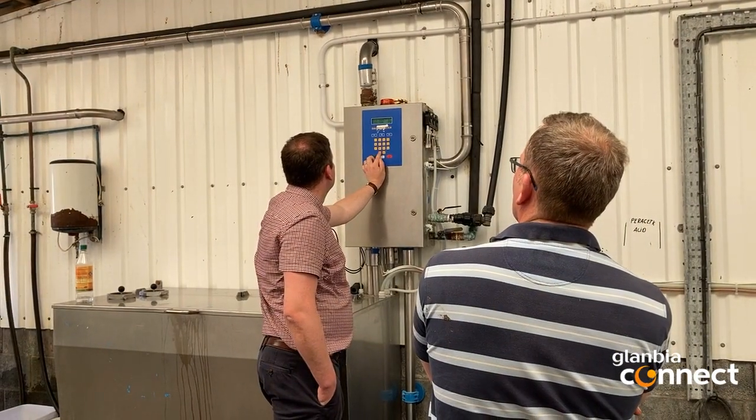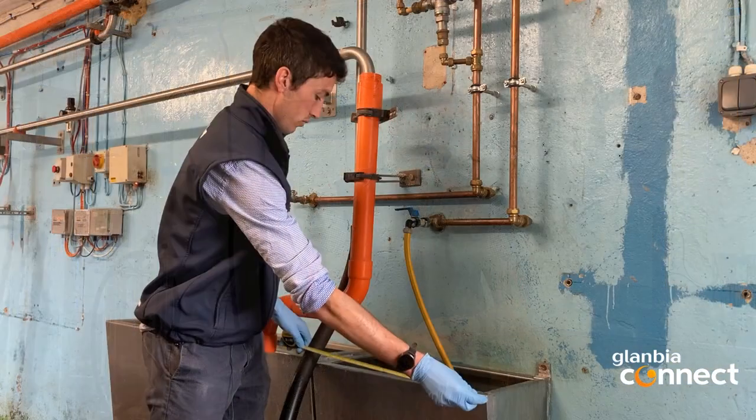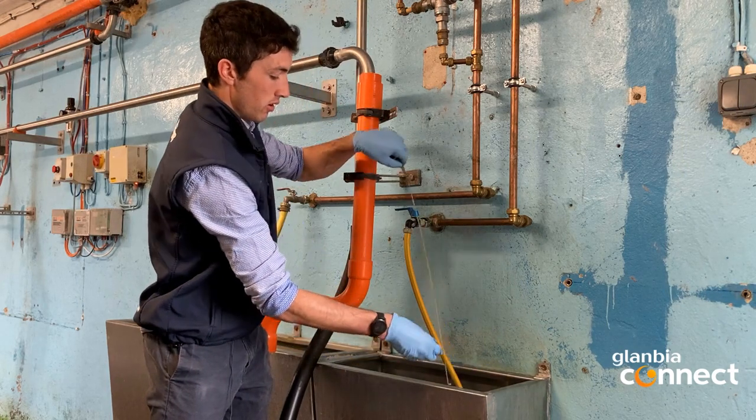The next issue we would have encountered on this farm was detergent dosing and getting the required level of detergent into the wash solution in a timely fashion. As you would have seen in a previous video on the Dairy Focus vodcast episode 48, my colleague Tom Phelan showed how to measure a wash truck to determine exactly how much water is in the truck. Another area that needs to be checked regularly is your bulk tank to ensure that it is washing correctly. What happens sometimes is the spray balls or jetters can become blocked or partially blocked, which will affect the spray pattern around the tank during the wash.